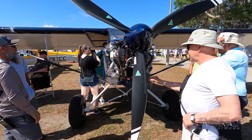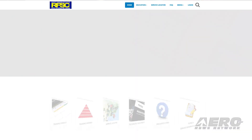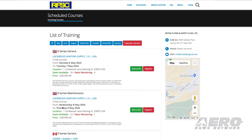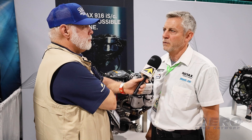Where can people get more information about the training and background they need to operate Rotax these days? You can go to rotaxirmt.com and click on training schedule. You can also go to lockwood.aero, click on the training button, and you'll see all the classes we have scheduled. If you've got questions, let us know and we'll help you figure out what you need to do.